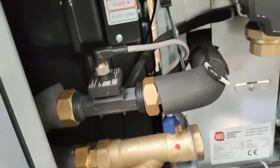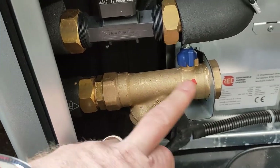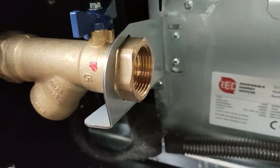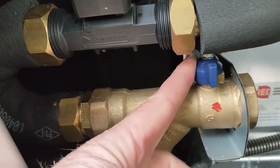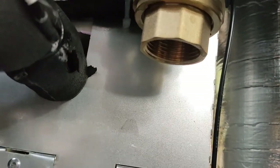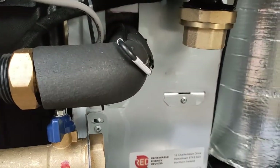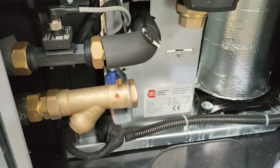You can see here that we have our Y strainer, which is our connection for our flow in, so you can see one-inch BSP female, and there's a little shut-off valve here so that we can clean it. The return to the house is here on the pump — again one-inch BSP female — which would go out to the house.